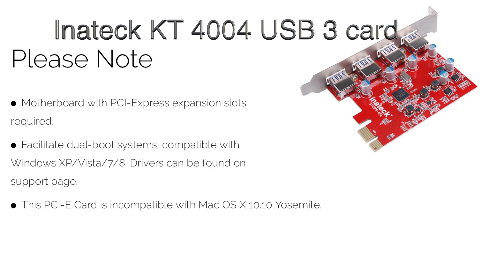Much to my chagrin, I found when I went to the Inateck website that they say this card is not compatible with Yosemite — you can see that on the third bullet point. So I emailed them and they said some people have had issues with it and some people have not. They got back to me relatively quickly. So far it's working great for me; maybe it was early versions of Yosemite. The person who emailed me didn't have the exact answer but said their techs are looking into it.